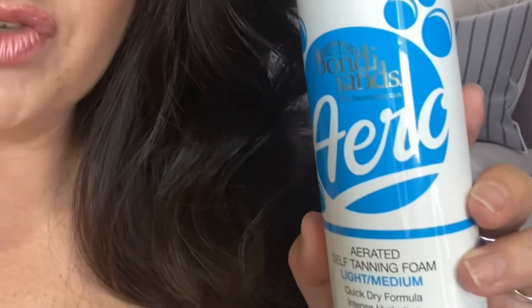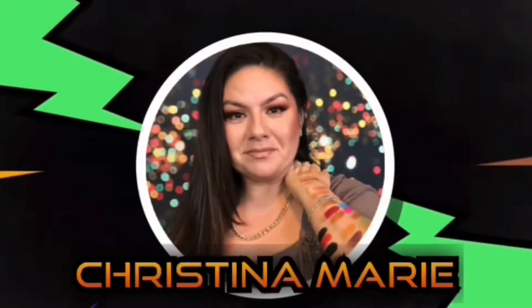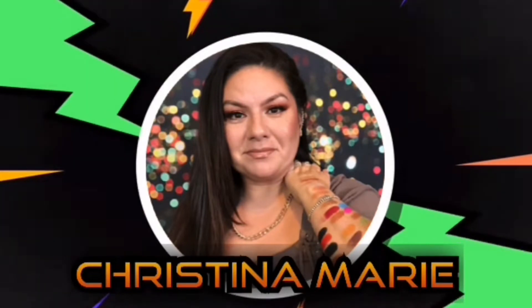You guys are going to get a lot of TMI with my stretch marks and my skin, but hopefully you guys can handle it. If seeing a full-figured woman in a bra and panties is going to gross you out, just turn off the video because this video is not for you. We are going to go ahead and try this right now.